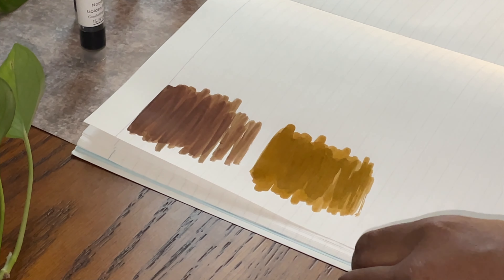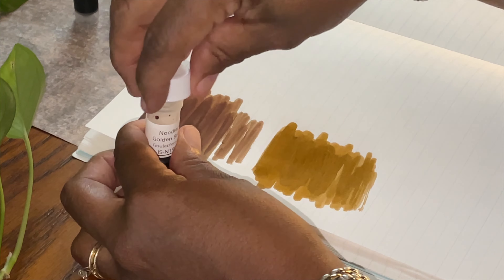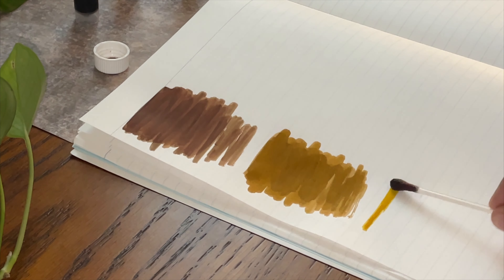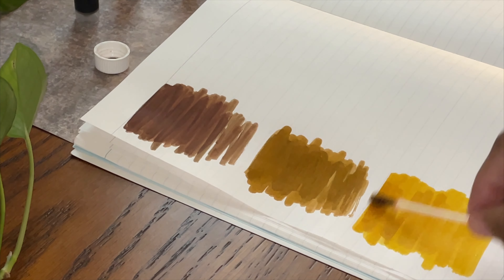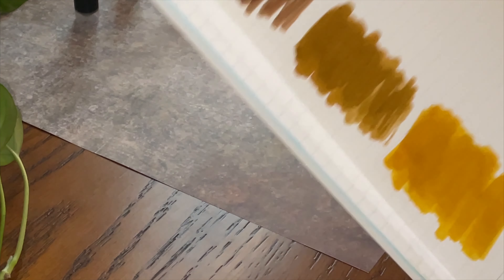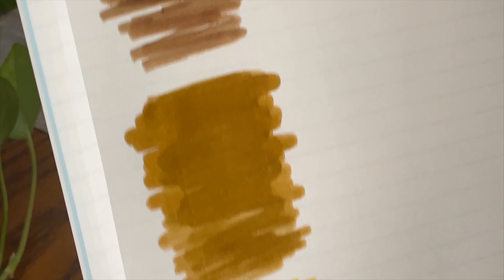Our next will be Noodler's Golden Brown. That's even lighter — much lighter — no shading, but that is a pretty color. We're going to close the container and hold it up. So, three of them: dark, light, and then much lighter.